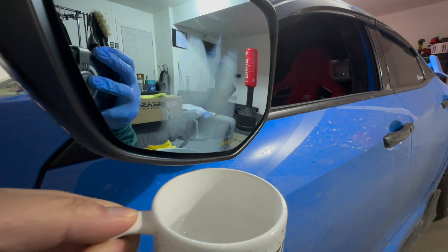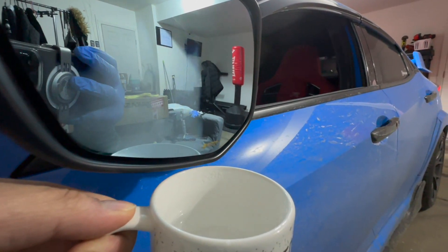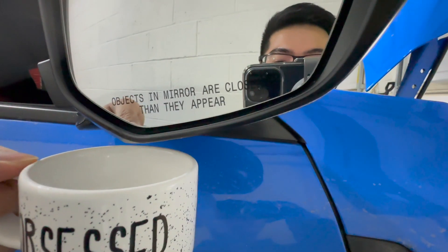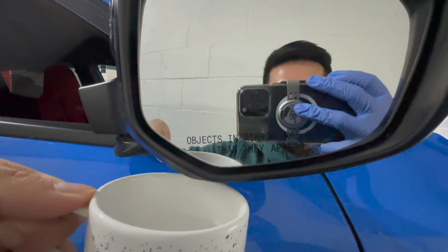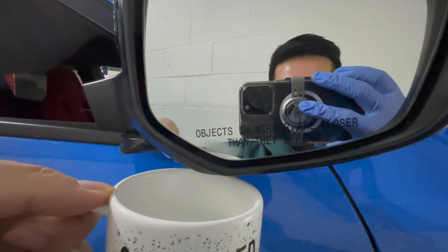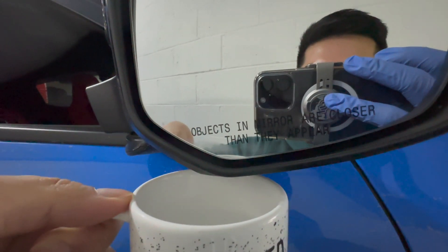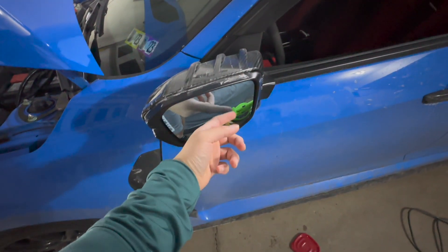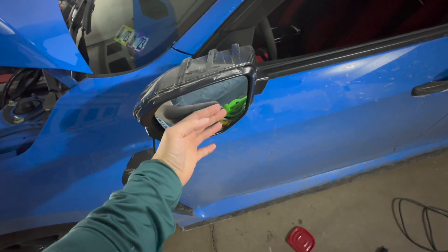Yeah, the fog goes away. On the stock side there's absolutely no fog — except for down where the heated part doesn't reach. I'm actually impressed — it's surprising that the Spoon mirror still gets heat from the heated mirrors through just the 3M tape adhesive. That's pretty cool.